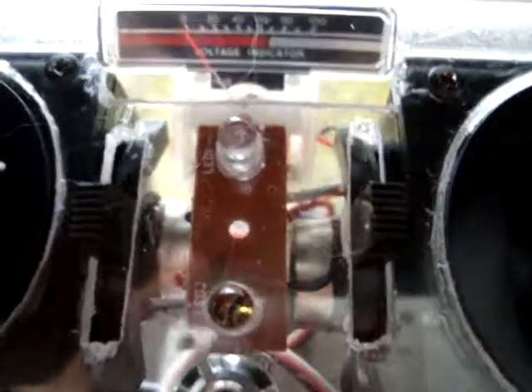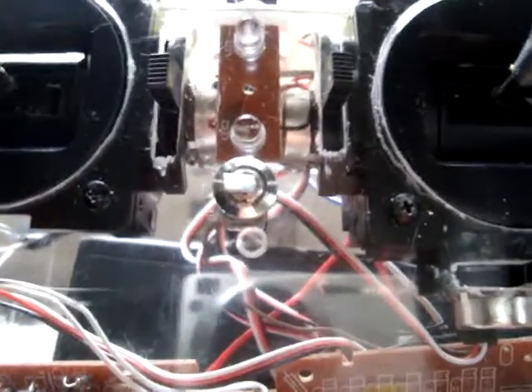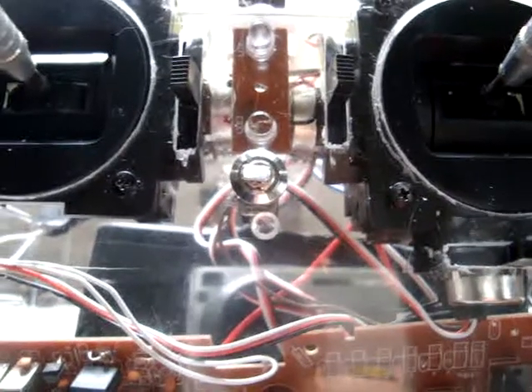I'm just making a quick little video to show how to make this RC transmitter for my submarine. It's very easy to do — all I did was cannibalize about three or four transmitters; they were airplane transmitters.